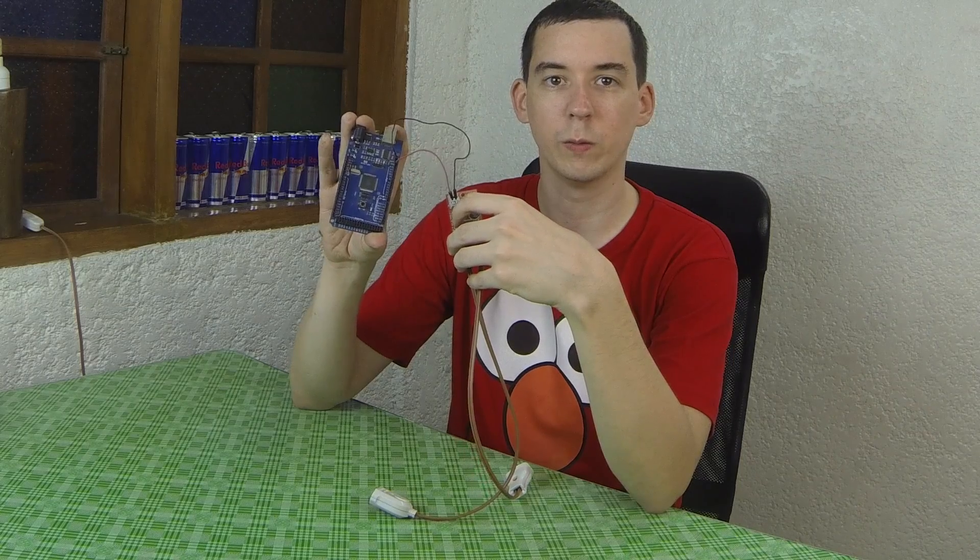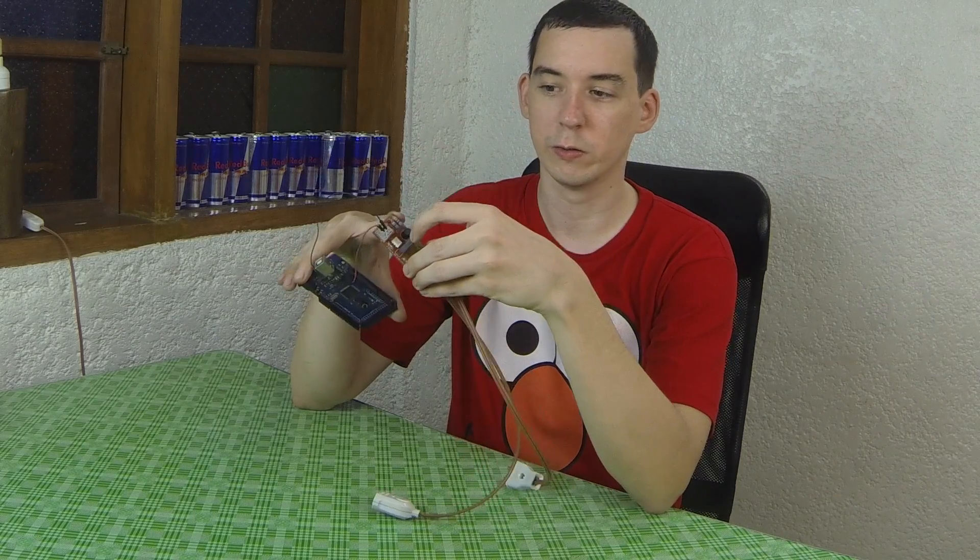If you can turn an LED on and off with your Arduino, then you can control an AC appliance. I hope you enjoyed the video and you've now seen how easy it is to turn an AC appliance on and off with a relay board. If you have any questions, just put them in the comments section below. Thank you for watching, and if you enjoyed the video or found it helpful, please give a thumbs up and subscribe.